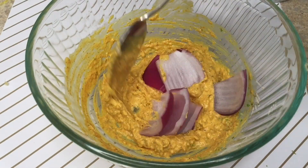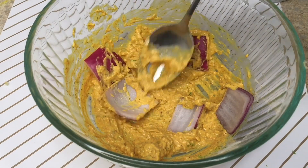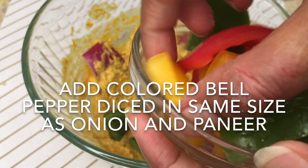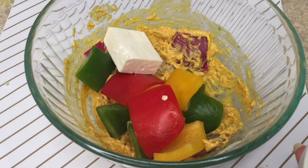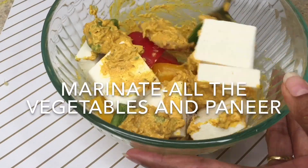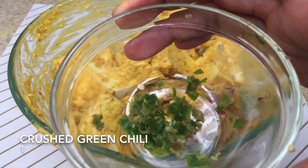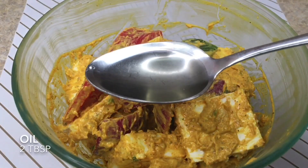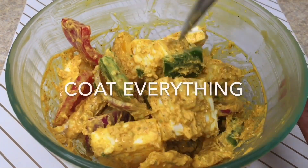After that, add the sliced onion and coat the onion pieces properly with the prepared spice mixture, making sure it coats from all sides. Then add the colored bell peppers — you can also add broccoli or any vegetable of your choice. After that, add the paneer pieces and coat everything properly in the prepared yogurt and spice mixture. Add 1 small chopped green chili — this is totally optional — and give it a quick mix. Finally, add 1 teaspoon of any oil and coat everything properly.